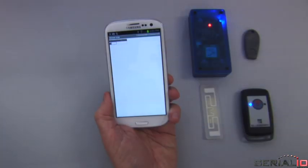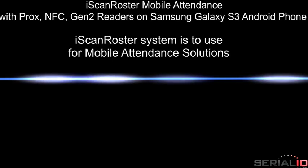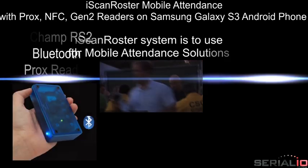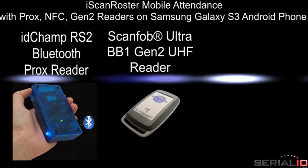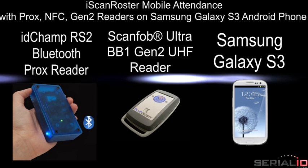This video shows iScan Roster mobile attendance using three NFC RFID readers simultaneously on the Samsung Galaxy S3 smartphone. One reader is the iDChamp RS2 Bluetooth Prox reader. Reader two is the ScanFob Ultra BB1 Gen2 UHF reader, and the third reader is the built-in Galaxy S3 NFC reader.